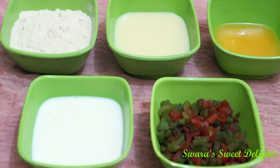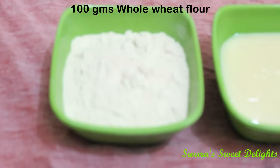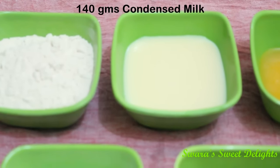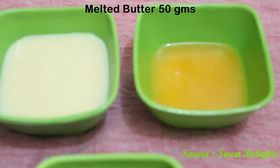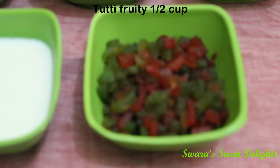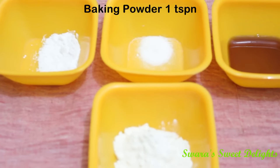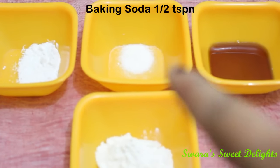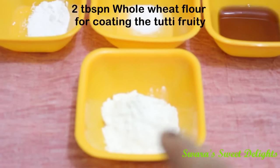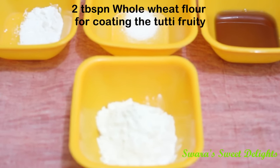Let's see the ingredients first. We will need whole wheat flour — I've taken 100 grams. Then condensed milk — I've taken 140 grams. This is melted butter, 50 grams. Then this is milk, and this is tutti frutti — I've taken half a cup. Baking powder 1 teaspoon, baking soda half teaspoon, vanilla extract 1 teaspoon. And we will also need 2 tablespoons of whole wheat flour to coat the tutti frutti.